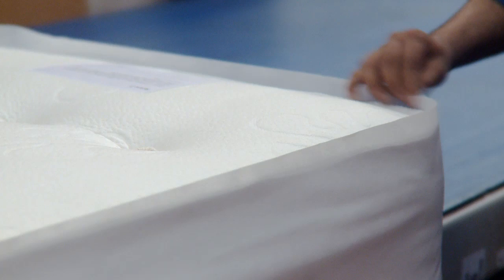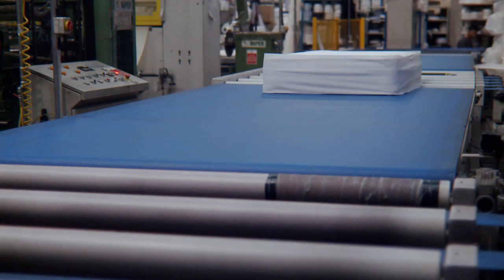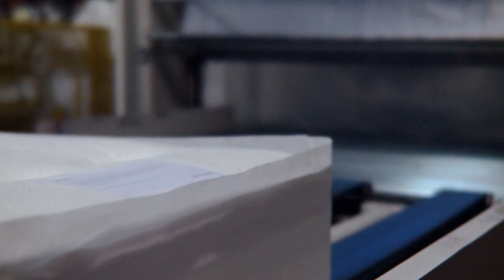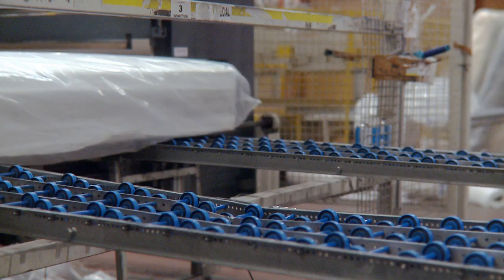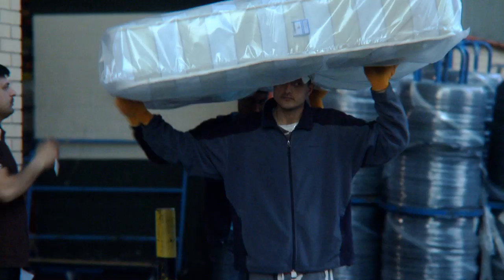After inspection, an additional protective border is added before being placed on a conveyor through to packing. To further minimize handling, the mattress is conveyor fed through to an automated packing machine, which wraps and heat seals the finished product in a heavy gauge plastic. The finished product is then loaded for immediate dispatch, or warehoused ready for bulk shipments.